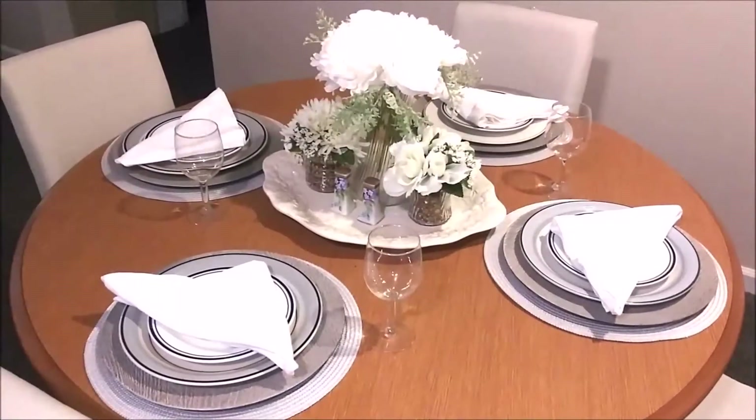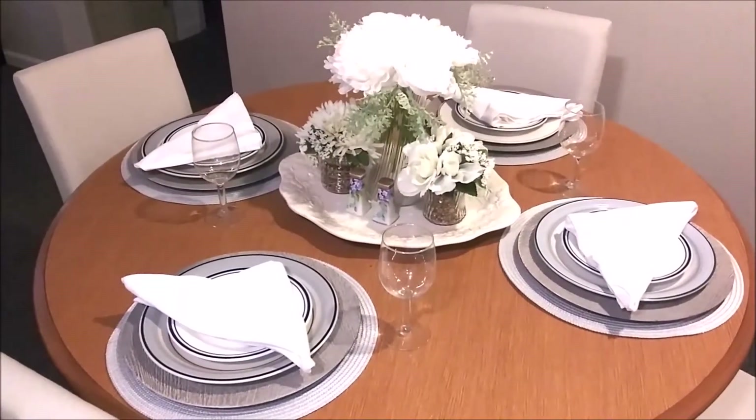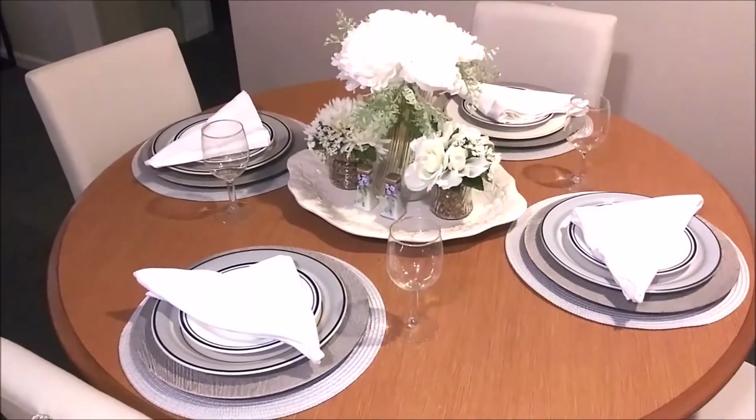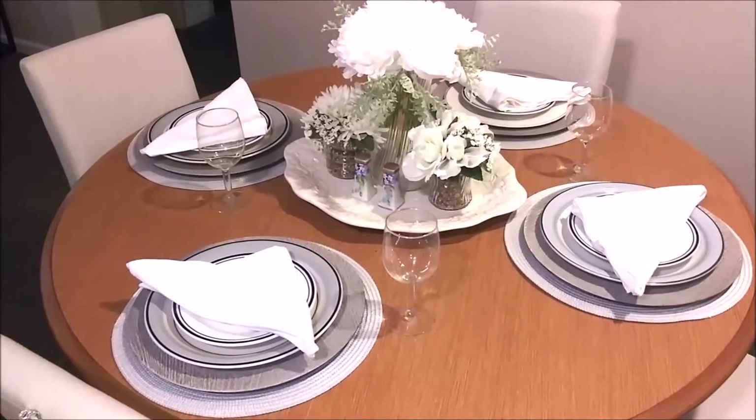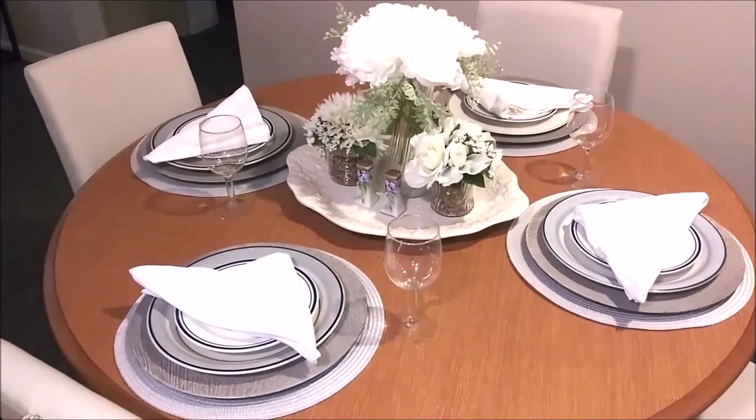Hello everyone, this is Jay with Inspired Designs with Jay. In today's video is the collaboration of the blue and white tablescape. If you'd like to see how I put this together, please stay tuned.